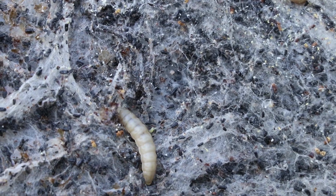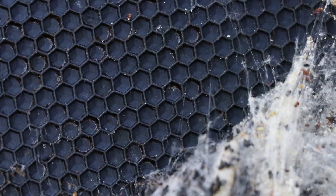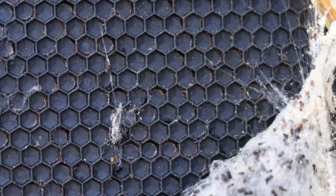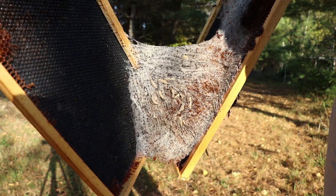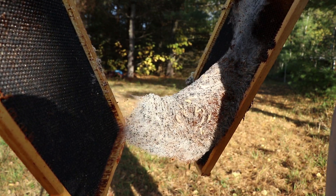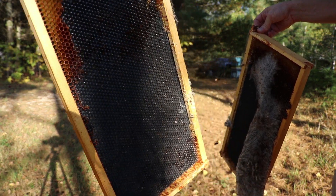And then this is what the frame looks like — there's the wax moth larva, and this whole frame used to have foundation and wax on it. They ate it all. It's one way to get your frames clean.